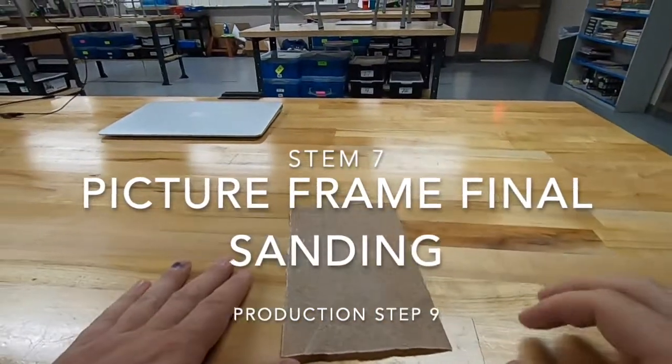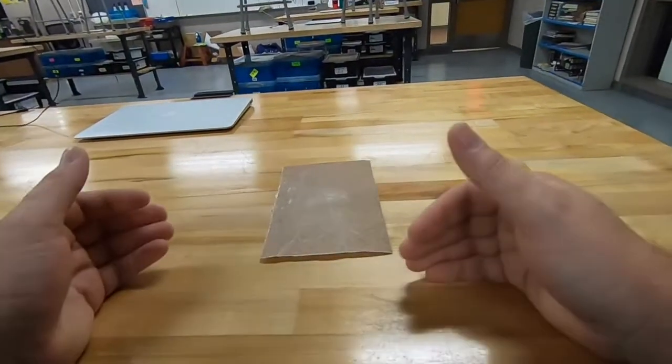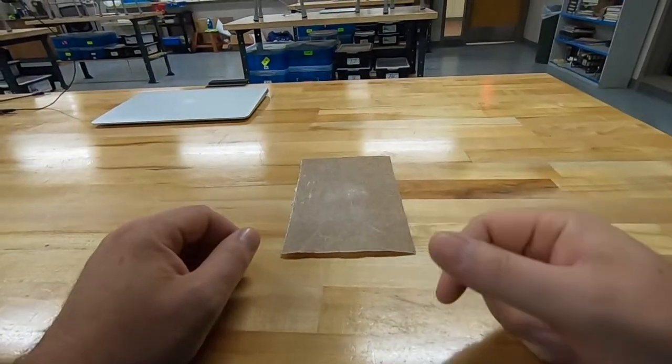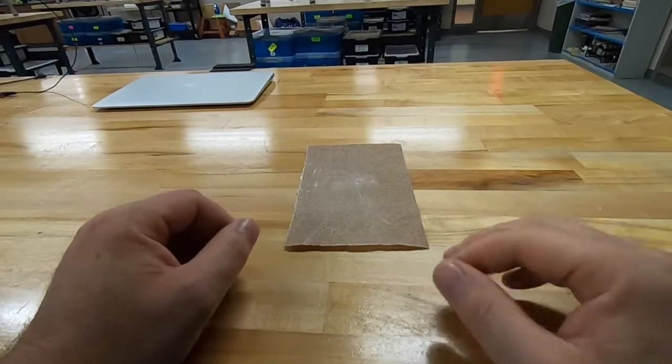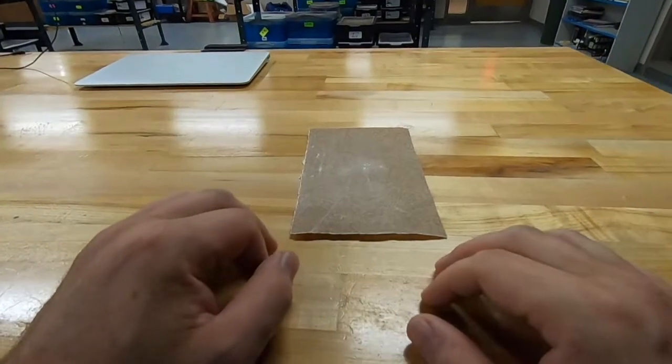All right, this video we're going to go over final sanding for your picture frames. The previous step we did wood filler, so now what we're going to do is go through and sand off any wood filler and glue that maybe has squeezed out.